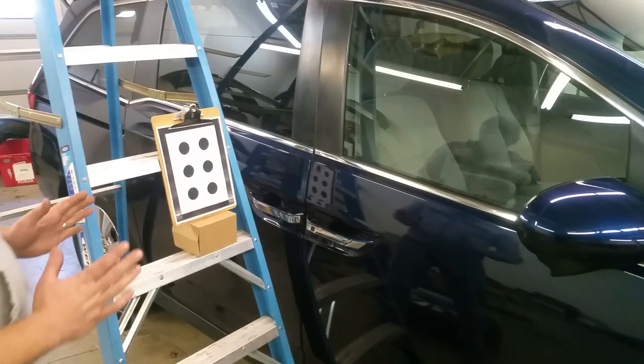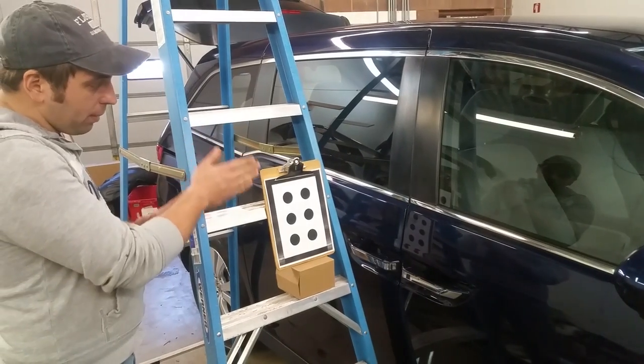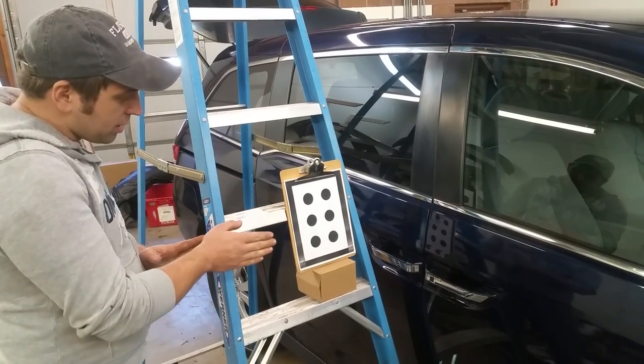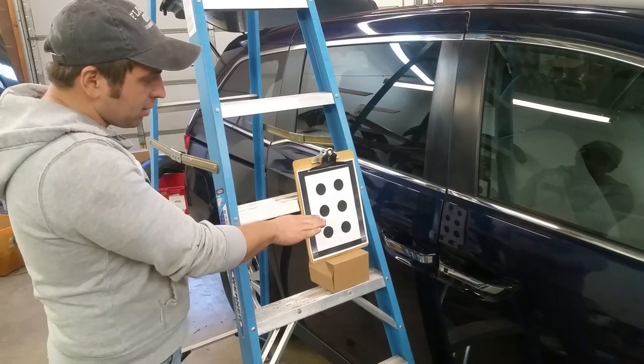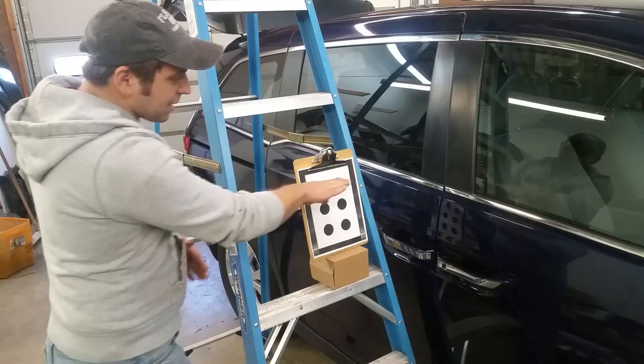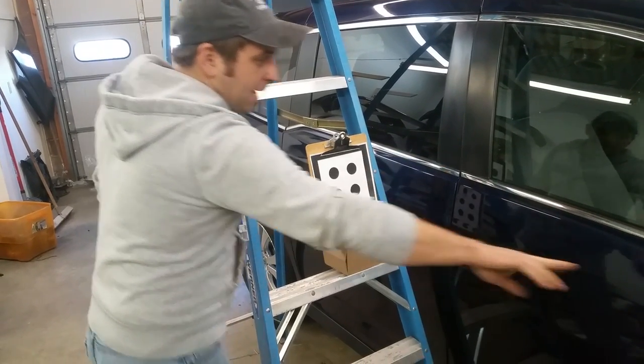It needs to be set up right on the side of the van, usually by the B pillar. I noticed the best spot is right above the passenger door handle, so the first set of dots is just above the pillar, because the camera is right here.